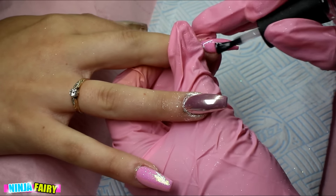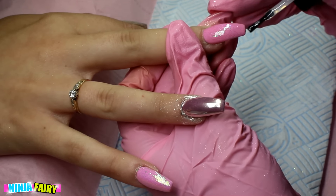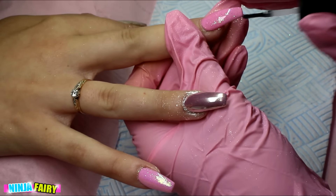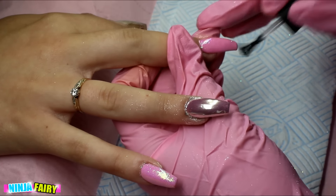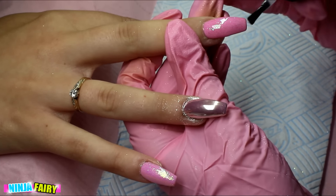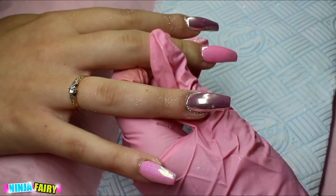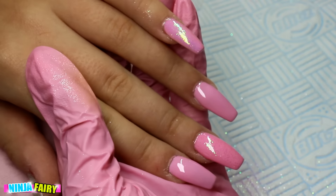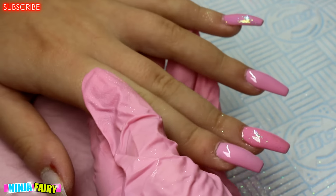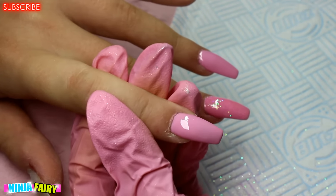I'll leave my chrome nail video down below so you can see which chrome top coat I use — I find it's a lot better and the chrome doesn't chip at all with it. On the cuticle topic, someone actually got AIDS or HIV from cutting with shared, unclean tools. I clean everything, but still — I just don't have the nerve to be cutting someone's finger.